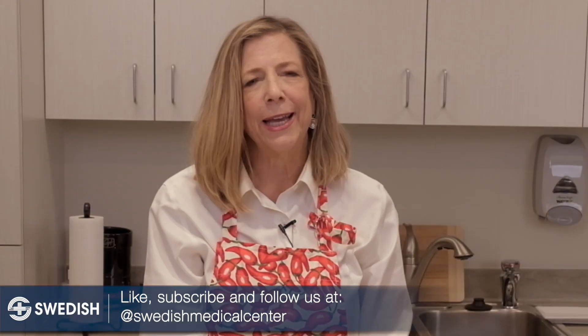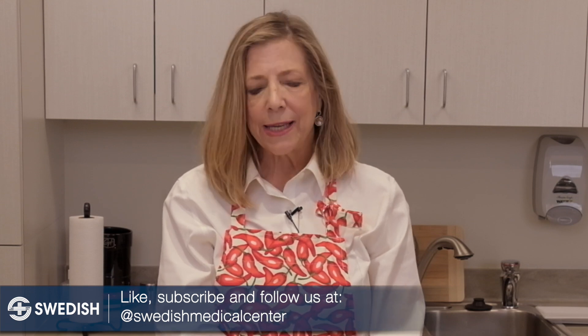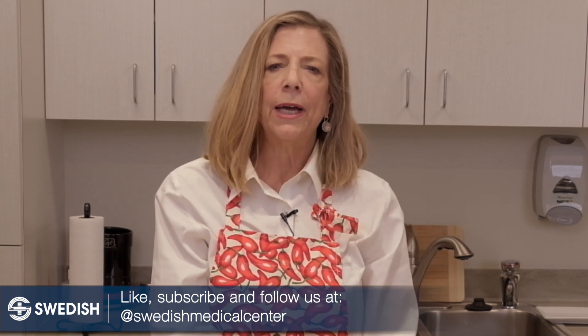Do check the Swedish Facebook page for our recipes and other information. I wish you very happy holidays from all of us at Swedish. Thanks for checking in.